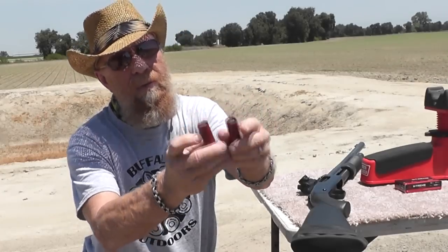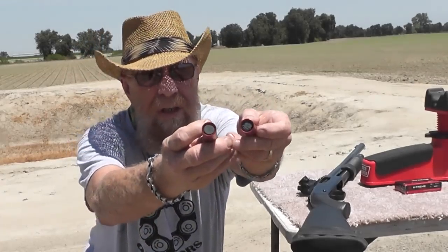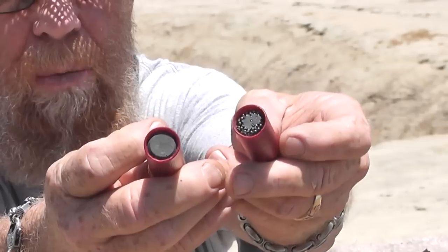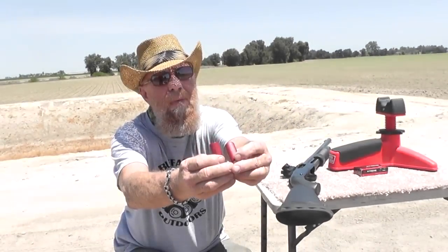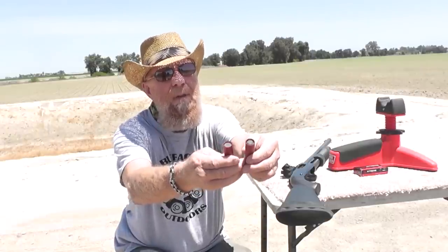Just to give you a little view — we've got straight JB Weld and JB Weld with some birdshot. Probably number seven-and-a-half birdshot, something like that. Plain old birdshot.